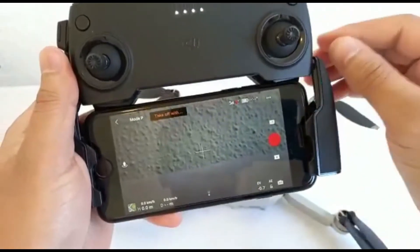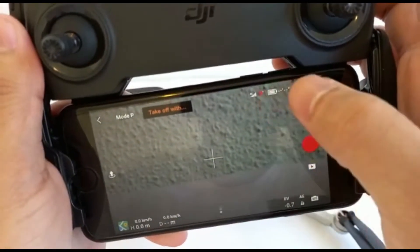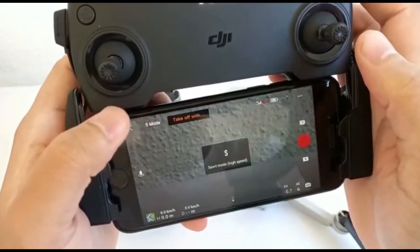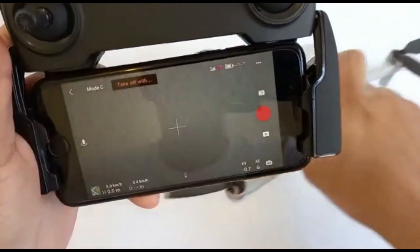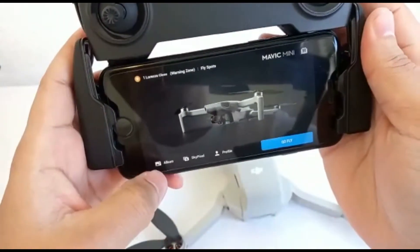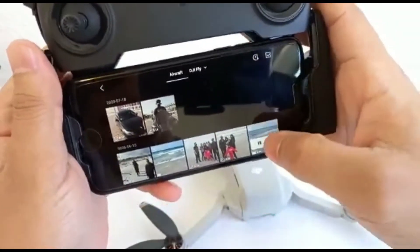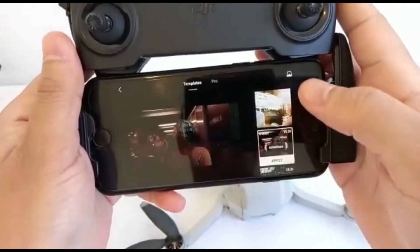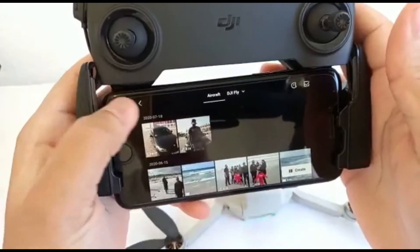I'll show you some clips as to what happens and how. That shows you the number of satellites available - outside it'll obviously be more. Sport mode makes the drone a bit faster - and trust me, it's very fast. Cinematic mode is when you're going to shoot some nice slow cinematic movements with the drone. Also, when you record something and go into your album, you can use the 'Create' feature to literally do whatever you want and create a story - no need to transfer it somewhere else to make a nice edit, you can do it on the go.